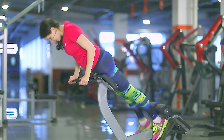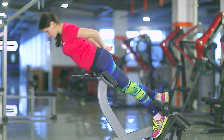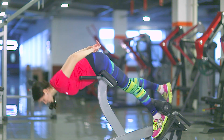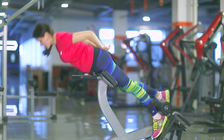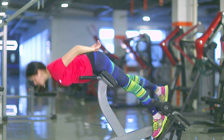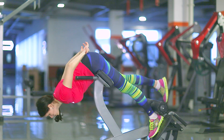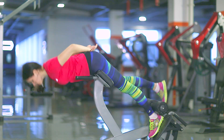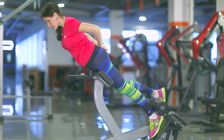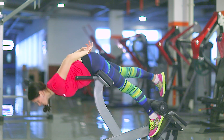Okay, change the leg and begin. One, two, three, four, five. Don't forget to squeeze your thighs. One, two, three, four, five, six, seven, eight, nine, ten. One, two, three, four, five, six, seven, eight, nine, and twenty.